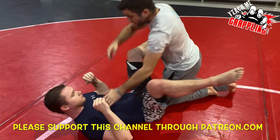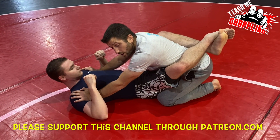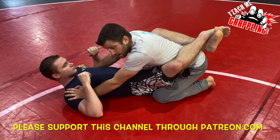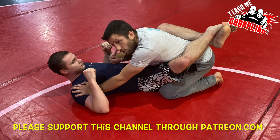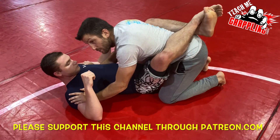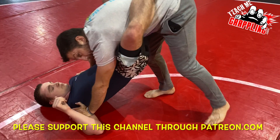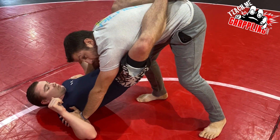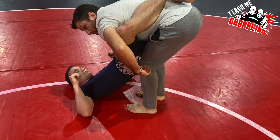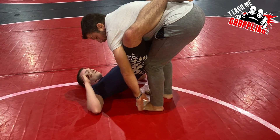Next, what if you can't get your knee in? Maybe you don't possess the flexibility — not that it requires a great deal, but you may not have that ability. Maybe your opponent doesn't have long legs where there's a huge gap. So while I'm in this position, I'm going to stand up. Since there's no room for my knee to go in the middle and slide through, I'm going to bring both knees to his butt. My feet are flat and I'm relatively close.